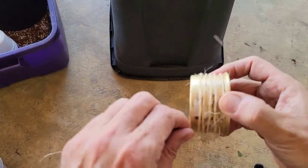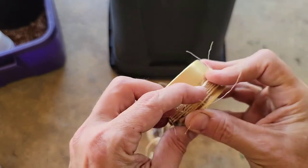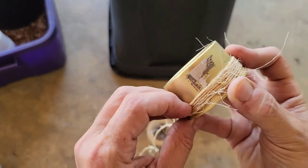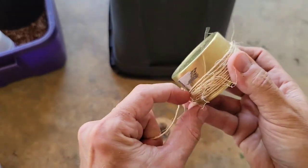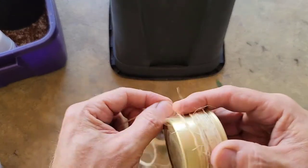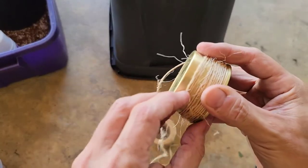Go ahead and start winding the twine around the can. I give it a few wraps and then just push it up to the top of the can. The can does have a nice little rim on the top so you can slide it up. Just be sure you're keeping the twine pulled nice and tight as you're wrapping — you don't want it loose and sliding back and forth. You want it pretty tight on there.